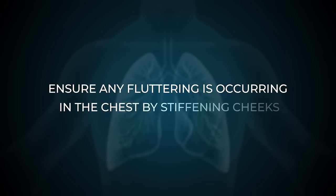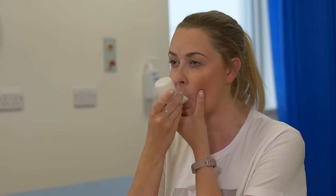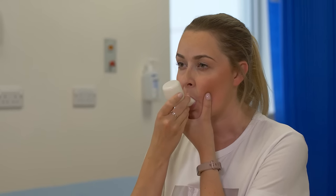The fluttering should happen in your chest, and for this reason your cheeks should be stiffened. You might need to hold your cheeks at first to stop cheek wobbles.